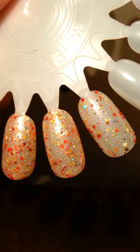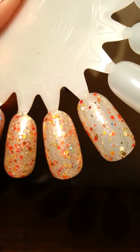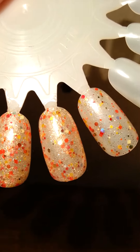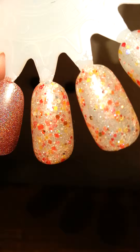We have one, two, and three coats from the right to the left. It's sheer enough that you could use it as a top coat over any other color just to get that flair of all those different glitters. And then by the time you get to three coats, it's more opaque.